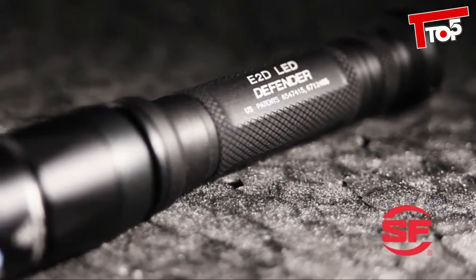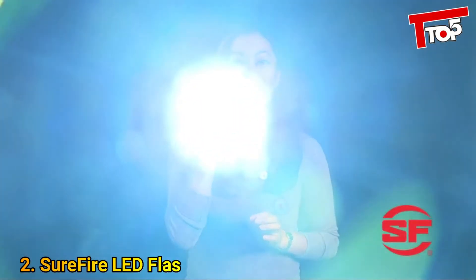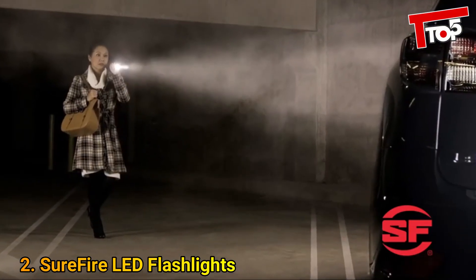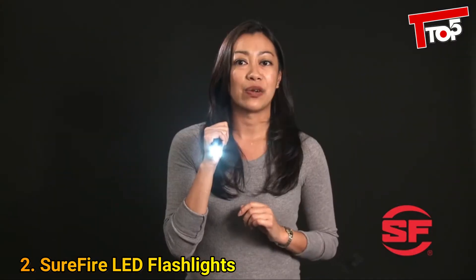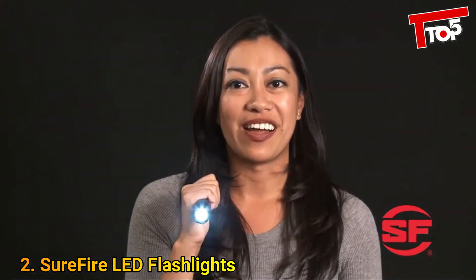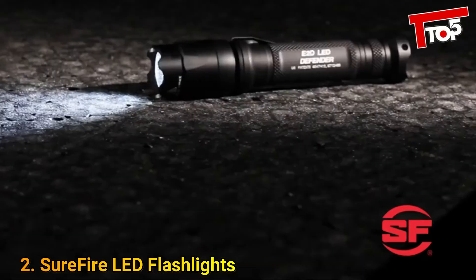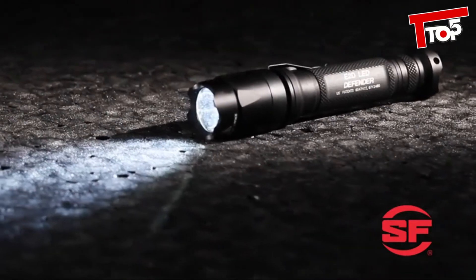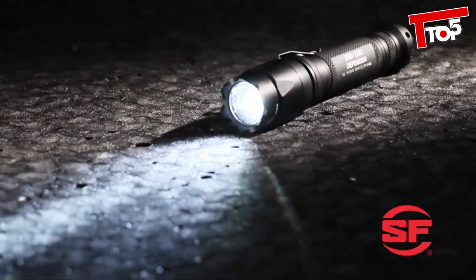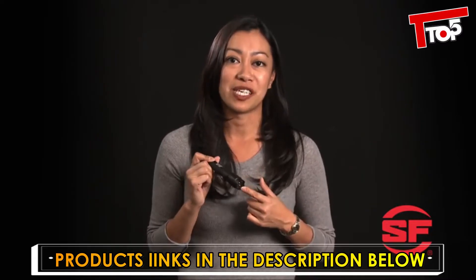Anodized aluminum and a strike bezel as a last line of defense just in case. Press or click once for a tactical level beam, enough to temporarily blind an attacker or reach deep into the darkness. Turn it off and press or click on again for a five-lumen low output beam with extended run time. The E2DL boasts a highly efficient LED emitter and a precisely molded TIR lens that produces a smooth, tight, far-reaching beam.